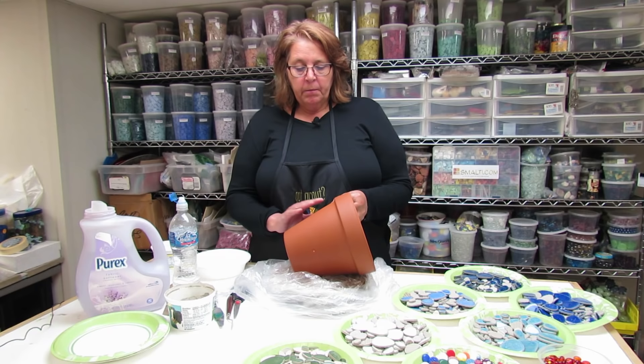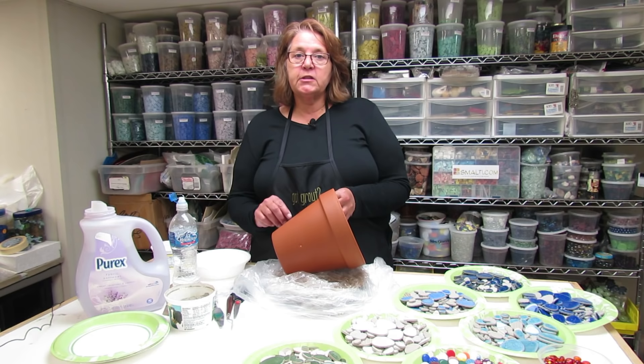You may see many other people seal their pots — I prefer not to do that. Based on my construction background, I know the fewer number of materials put together, the least amount of failure you'll have.